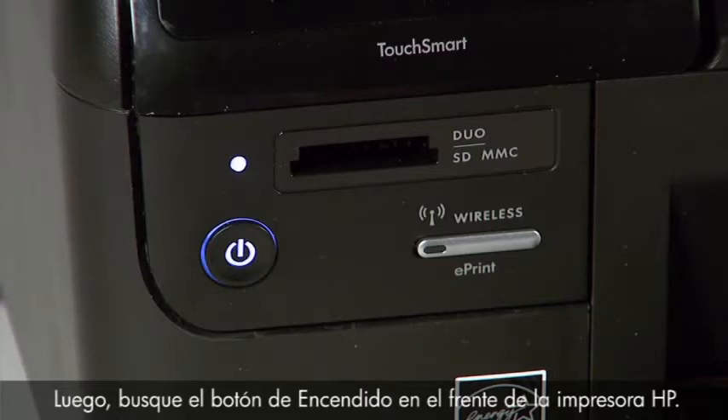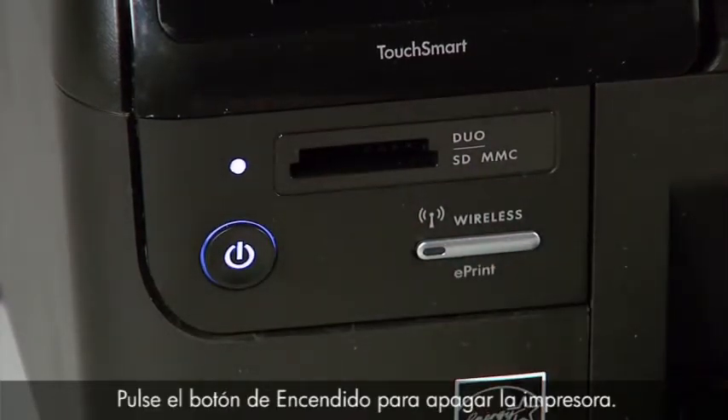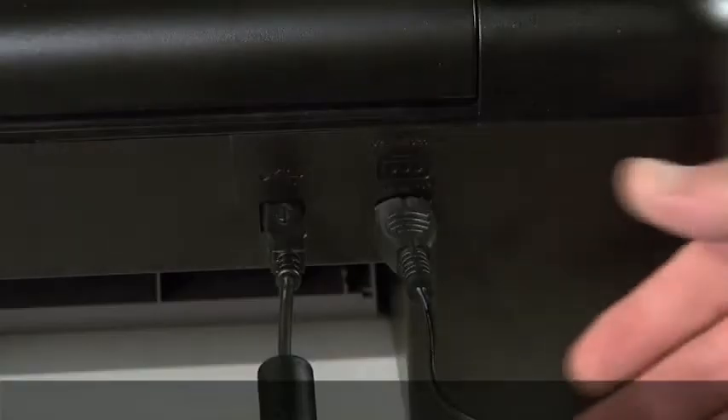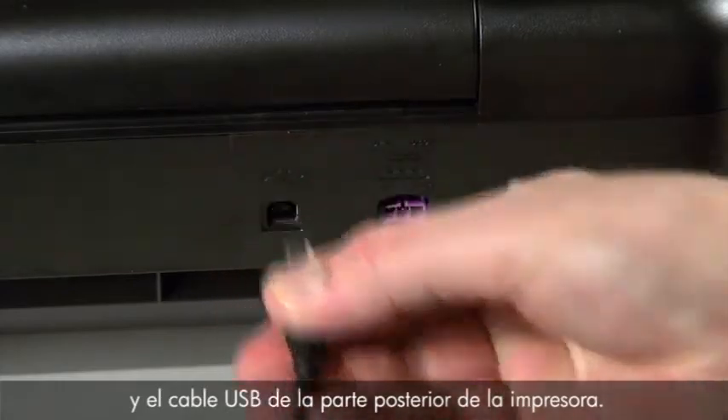Next, locate the power button on the front of your HP printer. Press the power button to turn off the printer. Then disconnect the power cord and the USB cable from the back of the printer.